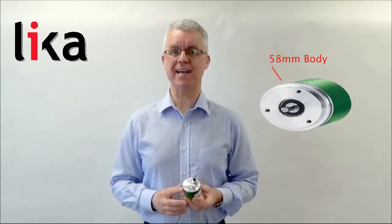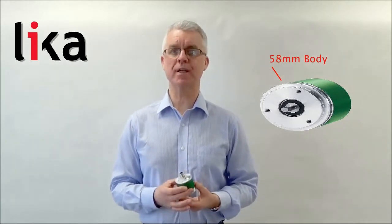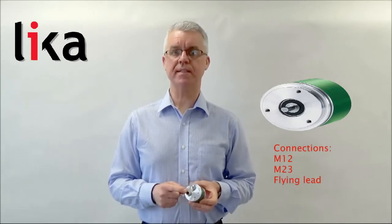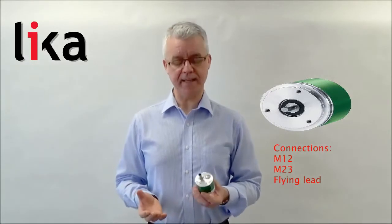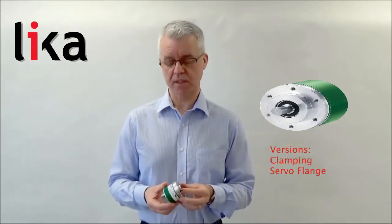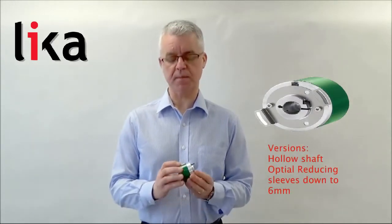The encoder range is based around the 58 millimeter standard industry diameter. The mechanical technology and electrical technology is based around the M12 connectivity, also M23, and you can also have a flying lead. You can also have the 6 mm and 10 millimeter solid shaft versions, and also the hollow shaft mechanical versions as well for simple encoder mounting.